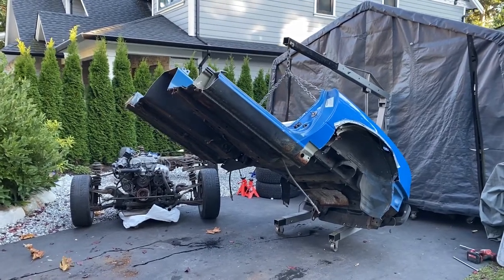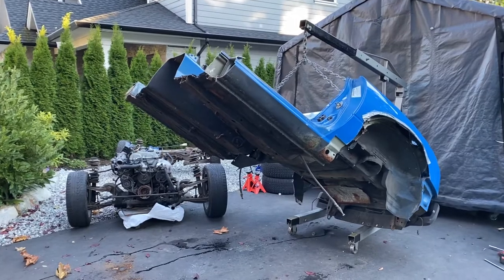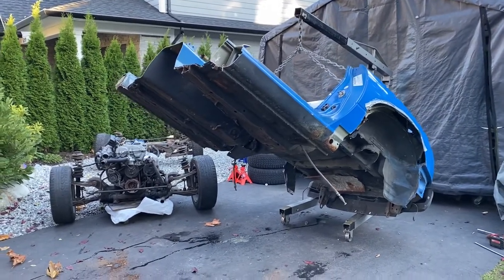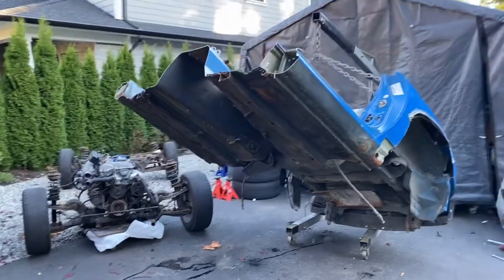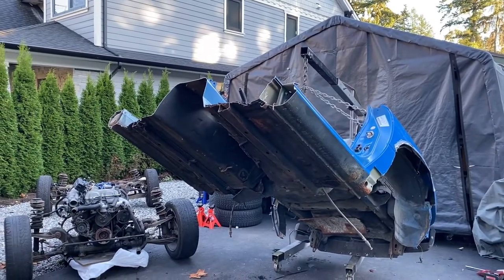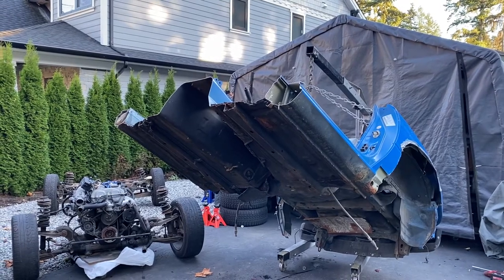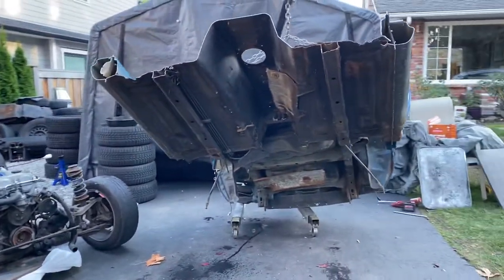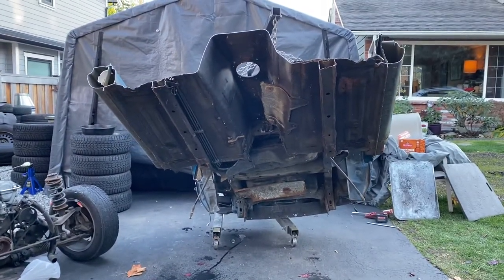Hey guys, Mazda man here. Today we're getting to the last stages of parting out this 1990 Mariner Blue Miata. As you can tell we've been kind of busy taking this thing apart — we had a friend of ours that wanted some of the other parts from the front of it, so we came and hacked those off the other day. We've raised the body off the car, as you can tell we've got an engine hoist supporting that right now.